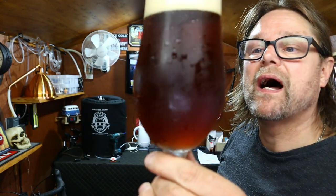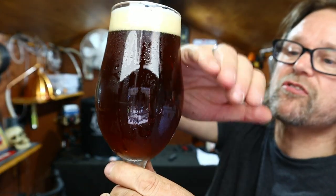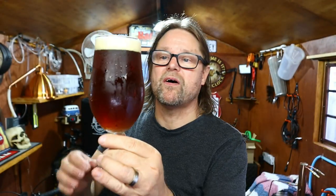I got home from work today, grabbed a beer as you saw at the start, and here it is. It's a nice red hue, it's a little cloudy but just beautiful. It looks really nice. I took a photo of it yesterday and put it on Instagram.